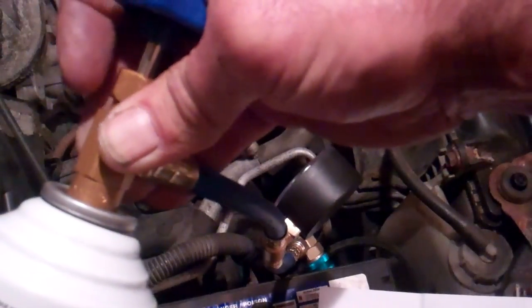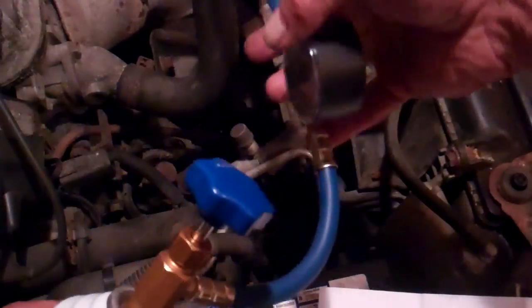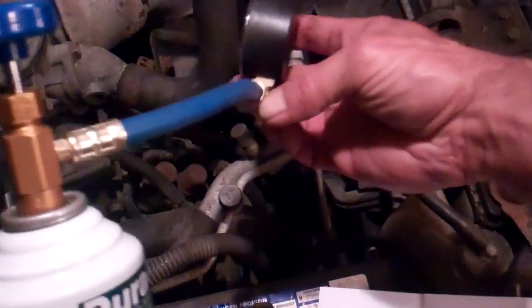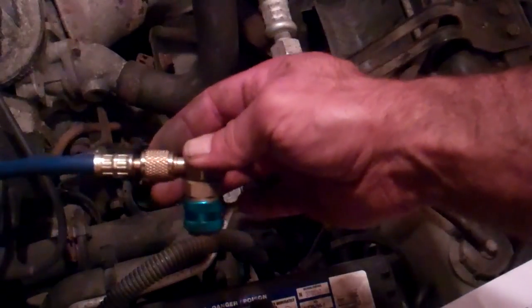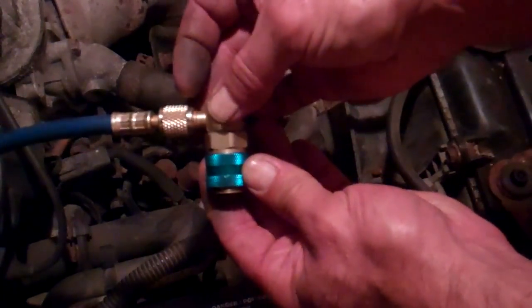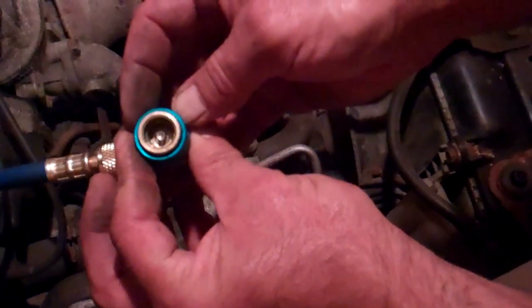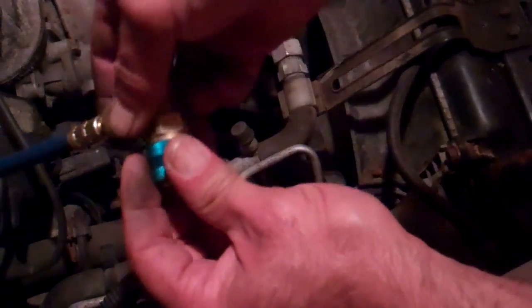Once I get that on there, you're going to want to read the instructions for whatever particular refrigerant you have bought. So I'm just following this step by step. Now that I've got the can connected to the unit, we haven't pierced the top of the refrigerant yet. On the unit I have here, this is the connector that is going to go onto the low side port. As I pull this blue part back with my fingers, it moves up and down — that's to release it. You're going to want to read the instructions for your particular device, but this generally is how they'll go.